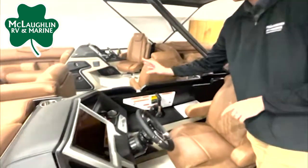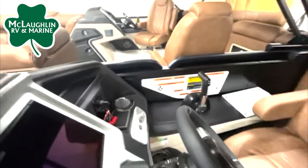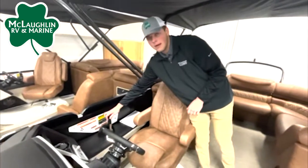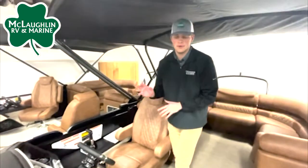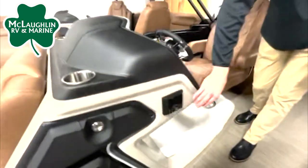On the right side, we're going to have our RGB interior and rail light controls, as well as tilt and trim and throttle. And with your steering wheel, you're going to have all your controls for your Simrad. On the left side, almost forgot, we're going to have our JL Audio control for our speakers throughout the boat.